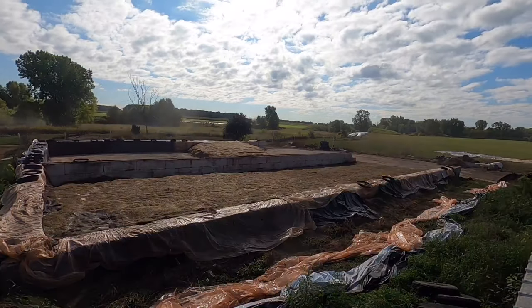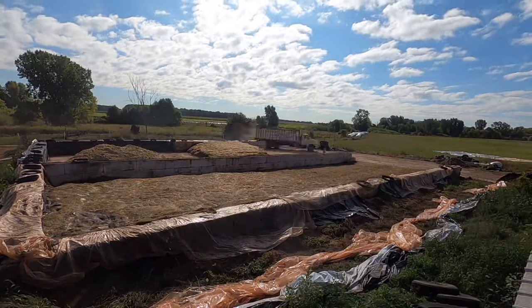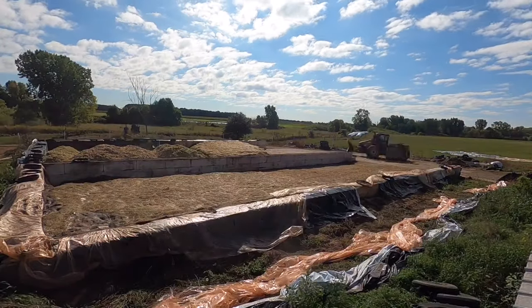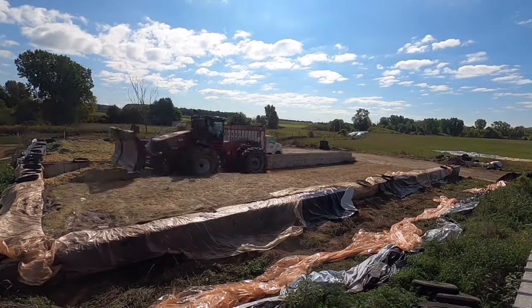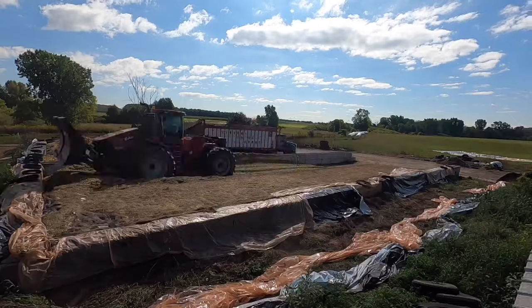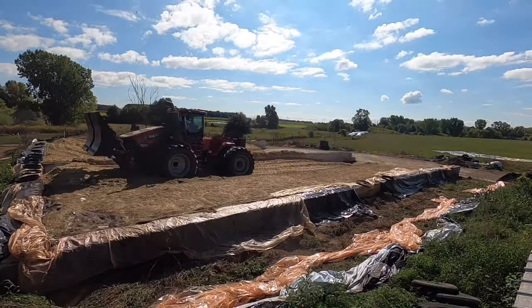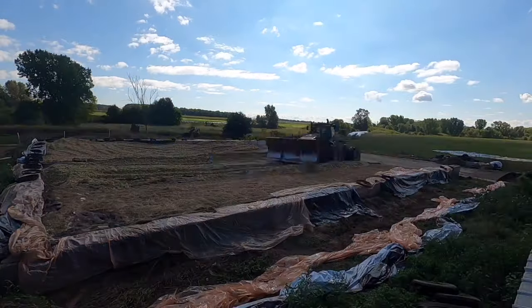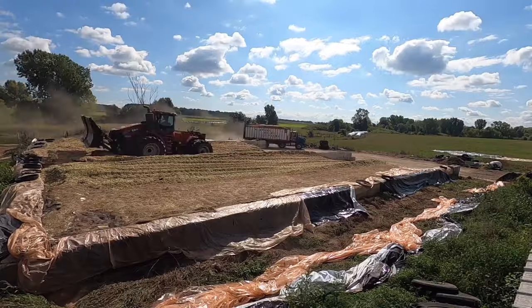You can see there, just went the corn chopper. We have a custom crew come in and chop all of our corn for us. It's just way faster and there's no way we could keep the pile up by doing it ourselves with our little pull-type chopper. This way it gets all done in one day, it's a better quality chop, and they have a processor in it that can process the kernels way better than anything we could with our equipment.